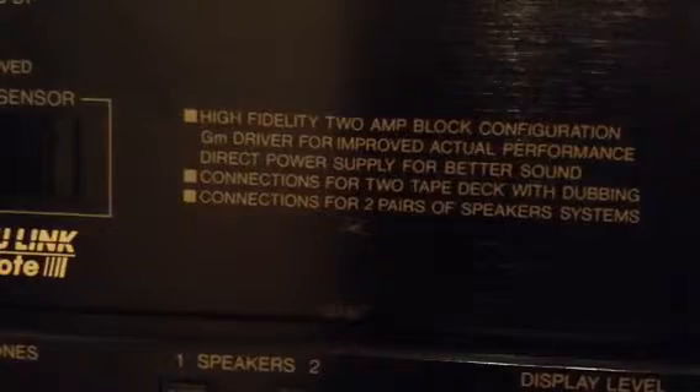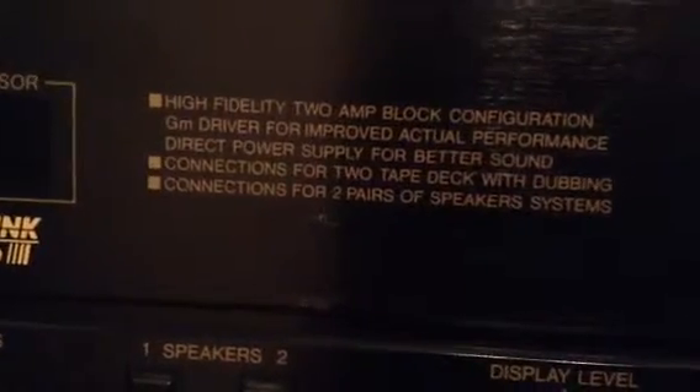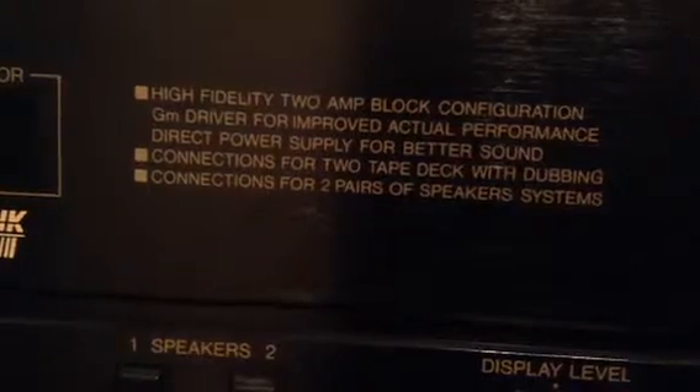It's not a receiver anymore. I used to own a receiver but now I own an amplifier — it's an integrated amplifier. This thing is amazing. It says it's high fidelity, 2-amp block configuration, GM driver for improved actual performance. It can drive about 4 speakers, so you can get like a rear channel kind of thing.